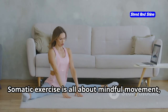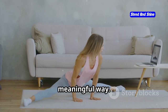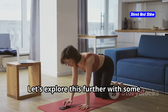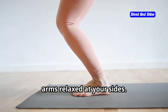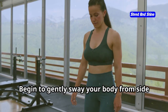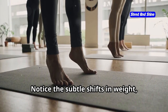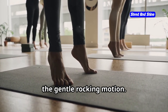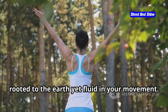Somatic exercise is all about mindful movement, connecting with our bodies in a deep and meaningful way. Stand with your feet hip-width apart, arms relaxed at your sides. Close your eyes if you feel comfortable. Begin to gently sway your body from side to side, allowing your arms to swing freely. Notice the subtle shifts in weight, the gentle rocking motion. Imagine you're a tree swaying in the breeze, rooted to the earth yet fluid in your movement.